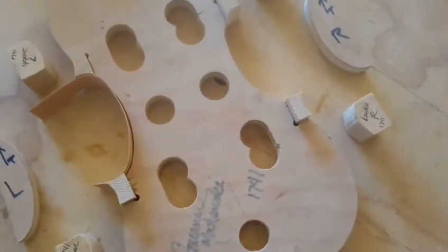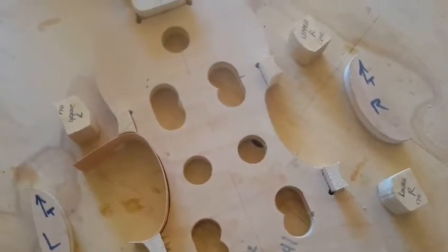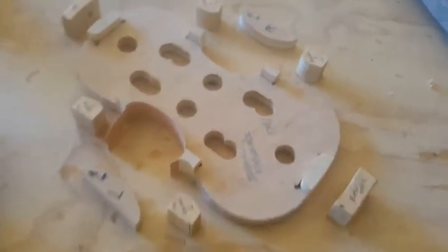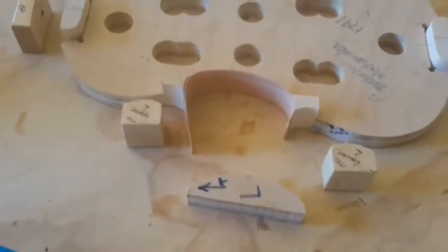I have my corner blocks done and shaped the way I want. Notice the direction of the grain. These surrounding blocks are my clamping blocks. I've started with my C-bout already, and I have to say this locust wood bends really nicely. Very happy with it.